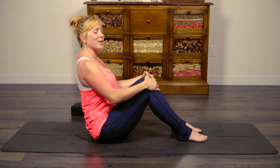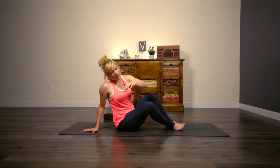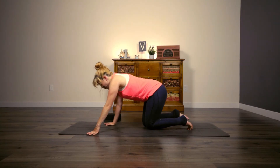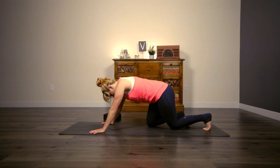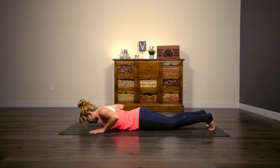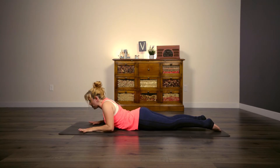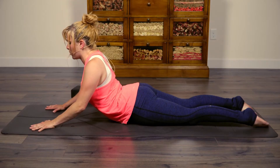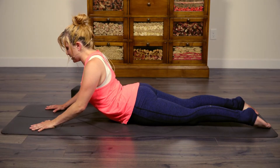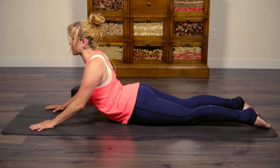Go ahead and swing around to your belly. As I said in the beginning, your core includes the back side, so we're going to do a little bit of work there as well. Lower down to the belly — first go ahead and place your hands just a little bit in front of your shoulders and slowly press up for a slow cobra, just stretch out through the front side for a moment. Take nice deep cleansing breaths — inhale through the nose, exhale through the mouth.